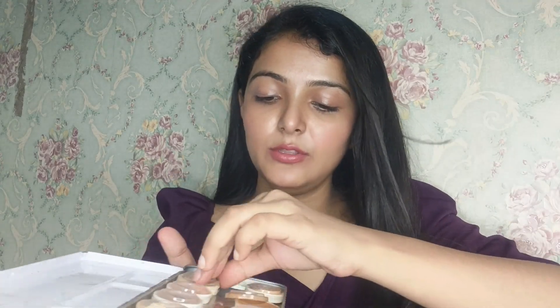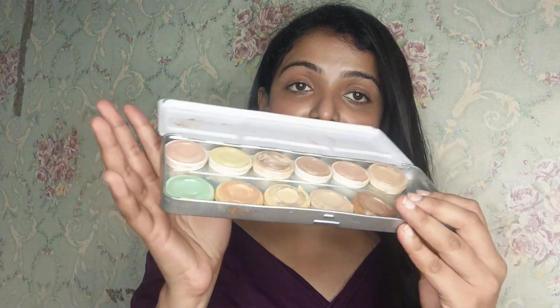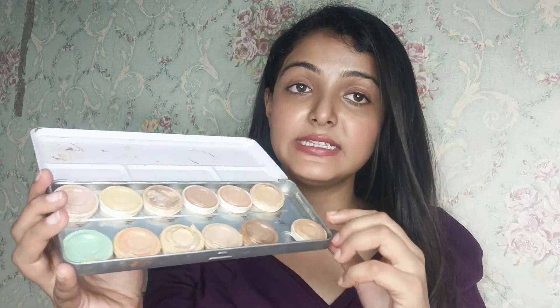Let me open it and show you. You can see here — there are 12 color shades. Here is a green color, orange shade, yellow tone, and a lot of skin tones. But especially it has concealer shades.